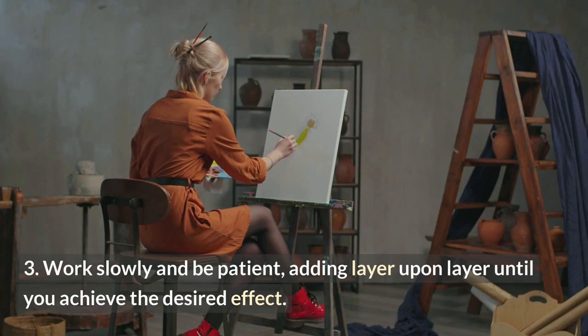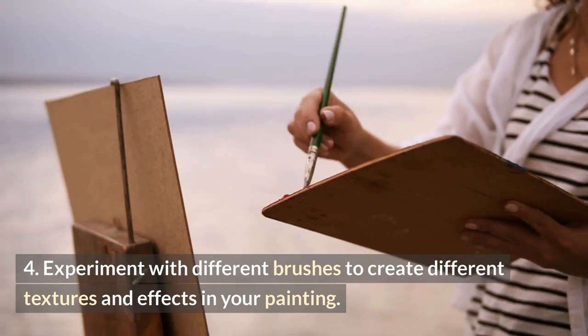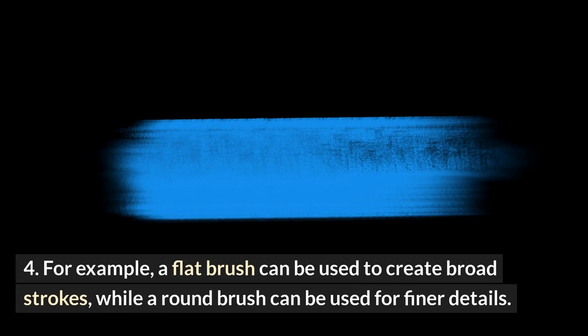There are many different types of oil painting brushes, each with their own unique qualities. Experiment with different brushes to create different textures and effects in your painting. For example, a flat brush can be used to create broad strokes, while a round brush can be used for finer details.